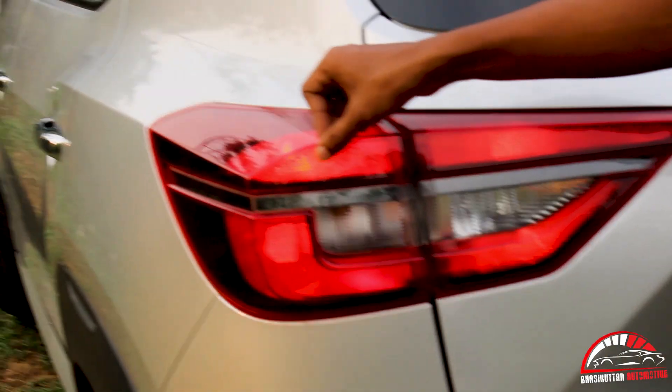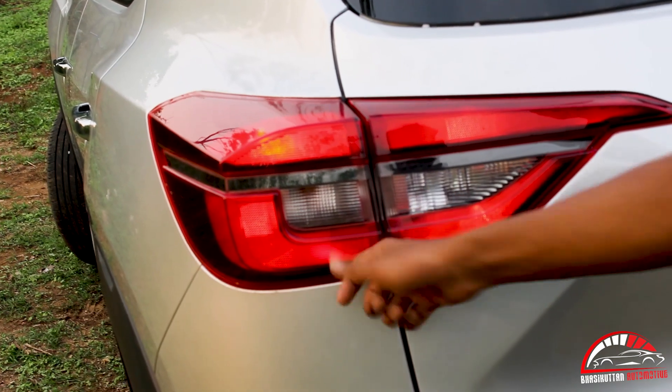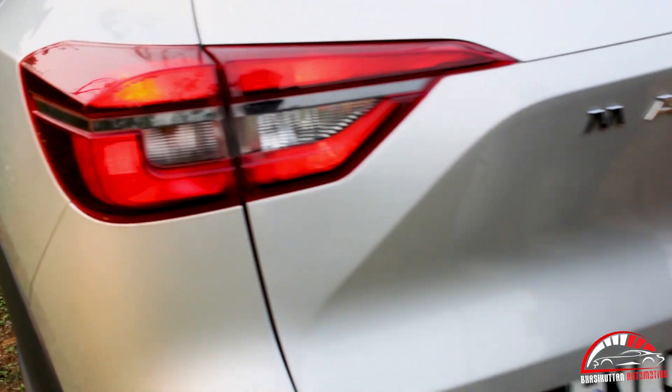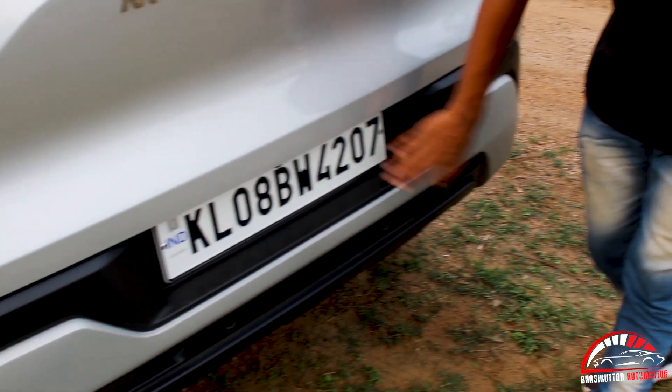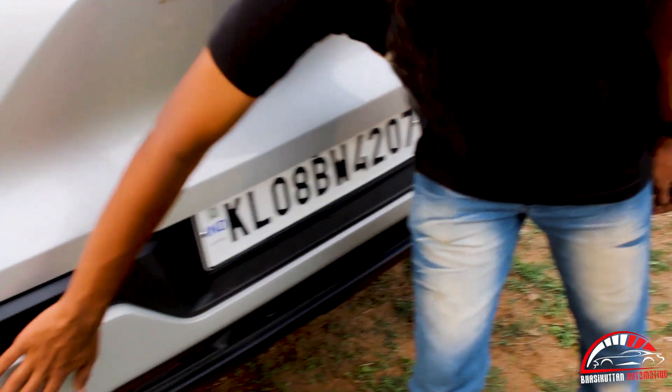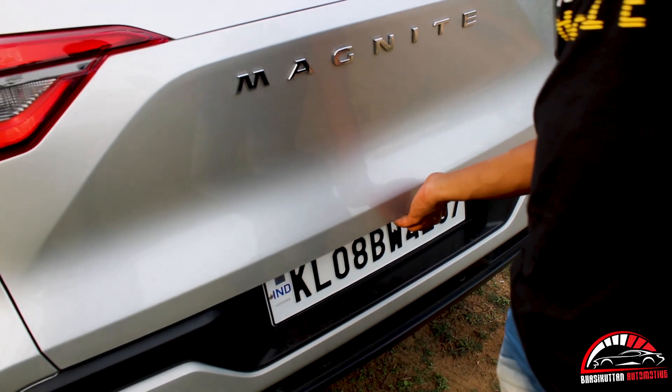This is a tail lamp — it is a bright light. It also has a reverse light. Now the bumper is ready. The number plate area is ready. There is a chrome button — it is a nice feature.